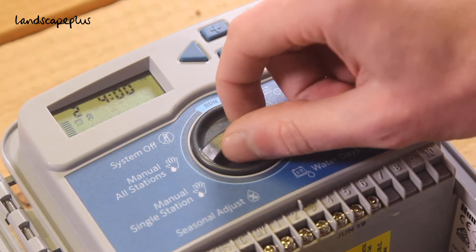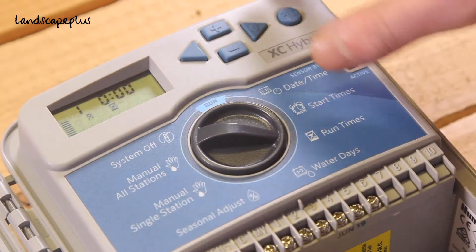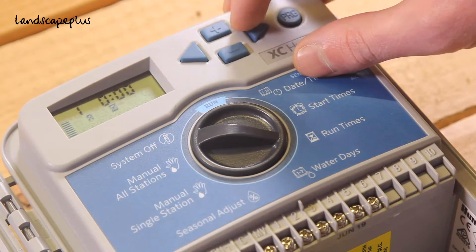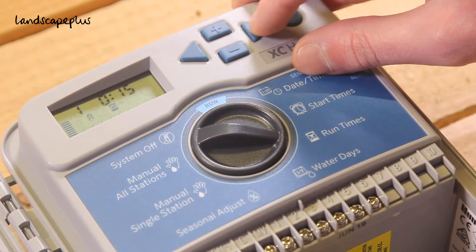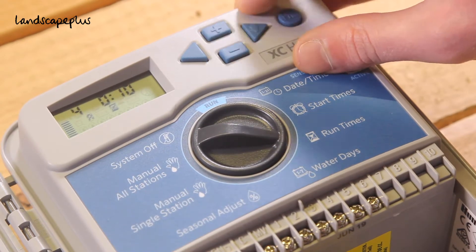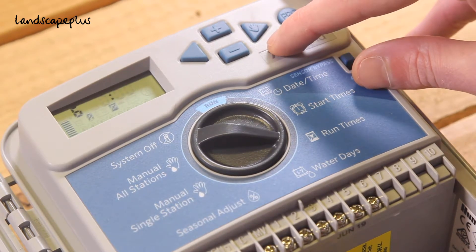Once you've set your start times, you're going to select your run times. Each number represents a valve — on this one we have six valves, so we can adjust six run times for each start time. I want my first valve to come on for 15 minutes. Scroll through by pressing the right hand arrow to program each individual valve for the amount of time you wish the irrigation to be on for. If you don't want a valve to come on, simply leave it at zero and it will bypass that valve.